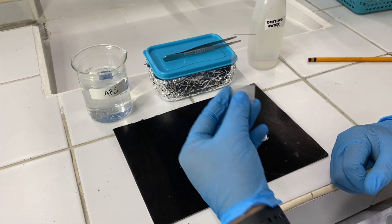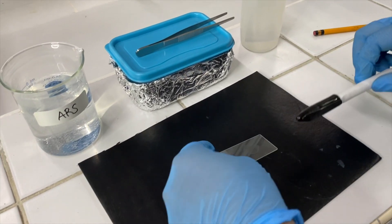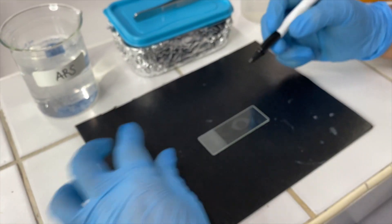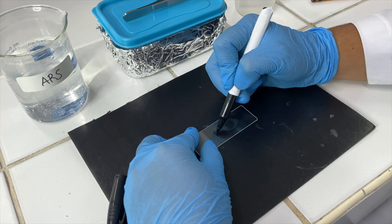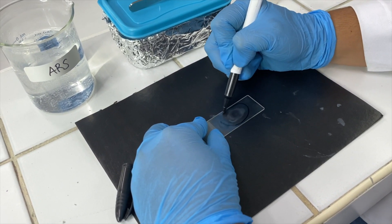Next, outline the area around the tissue section using a PAP pen. This creates a barrier ensuring that the reagent is confined in a defined area. Make enough allowance between the tissue and the margin.